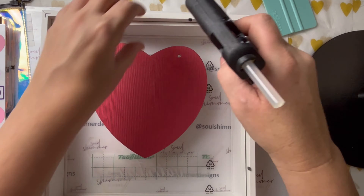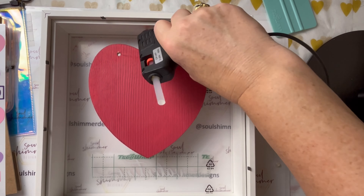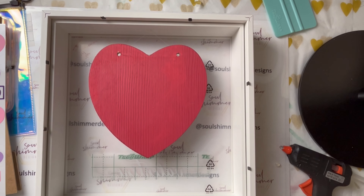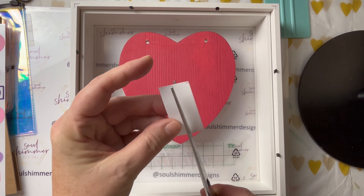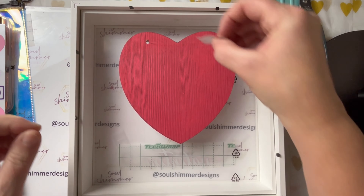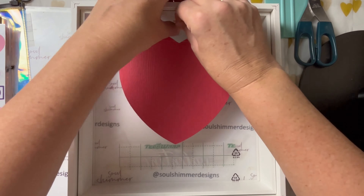For extra security I added some glue as well. To secure the heart to the top I used my trusty glue gun and positioned it where I had made the mark before. Once it had cooled down I added extra security with some double-sided adhesive tape.